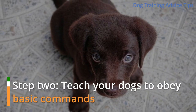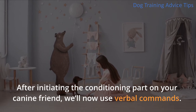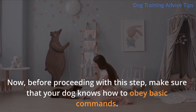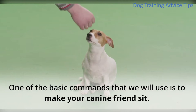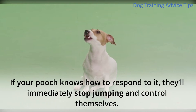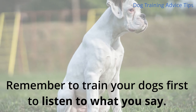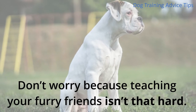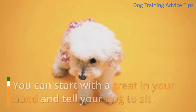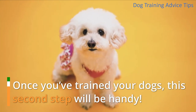Step 2: Teach Your Dogs to Obey Basic Commands. After initiating the conditioning part, we'll now use verbal commands. Make sure that your dog knows how to obey basic commands. One of the basic commands we will use is to make your canine friend sit. If your pooch knows how to respond to it, they'll immediately stop jumping and control themselves. You can start with a treat in your hand and tell your dog to sit, waiting for them to sit before giving out the treats. Once you've trained your dogs, this second step will be very handy.